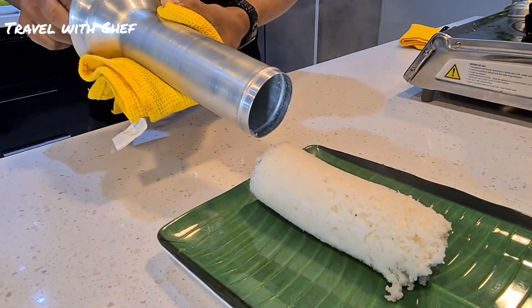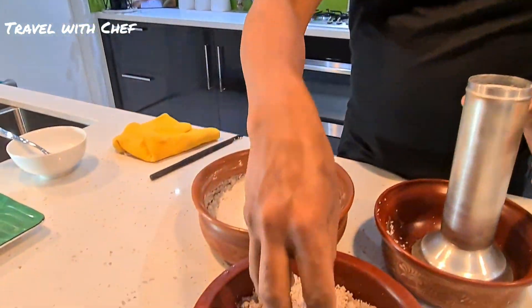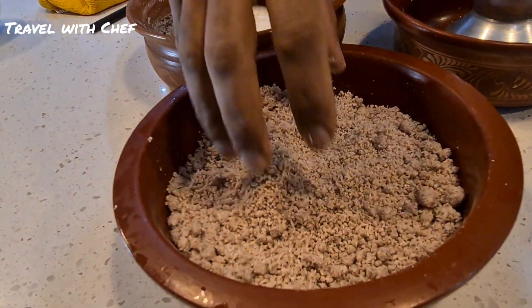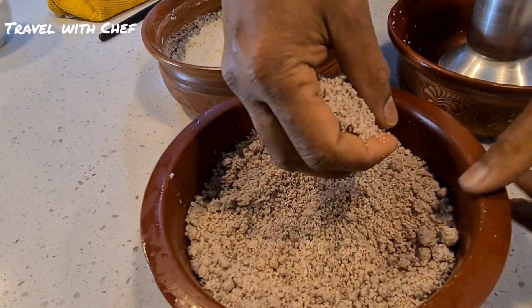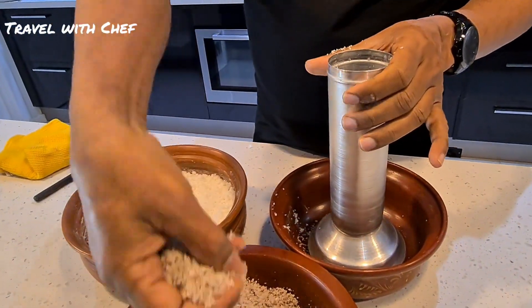We are going to cook this. We are going to cook it. Now we are going to cook this and then add to the cake. We should add the cake to the cake.